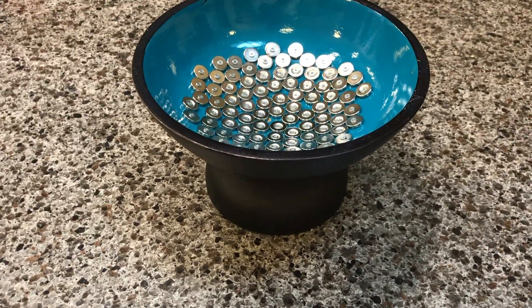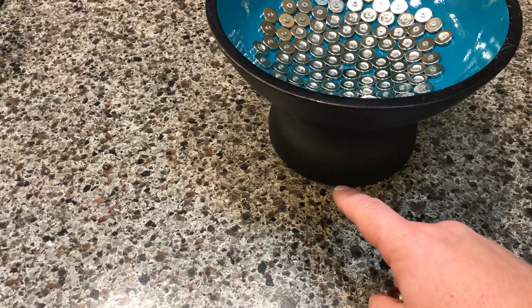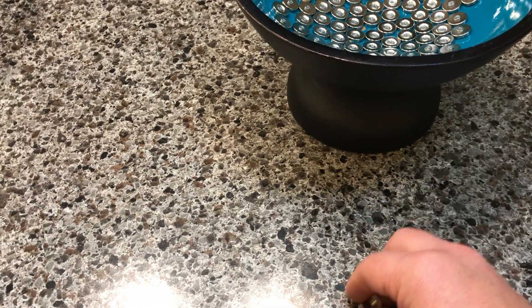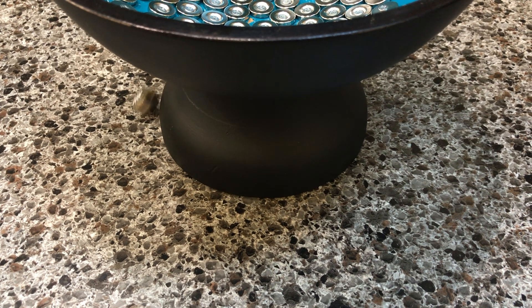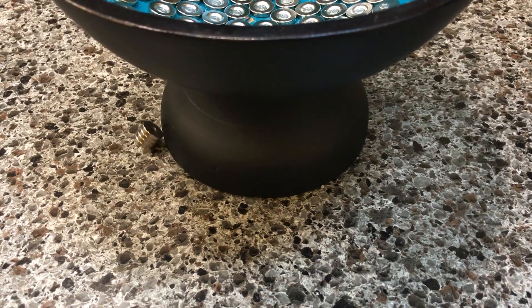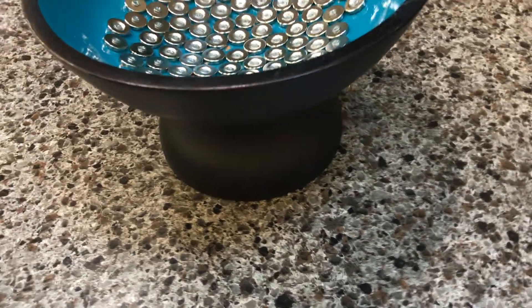We've got some bonus footage for those who stayed past the end here — a little science experiment excitement. I noticed while cleaning this project up that there was a single magnet I had left behind that was rolling around this base. So I added a couple more to it, and this is what happens. There must be enough pull from those up above to cause it to do that.